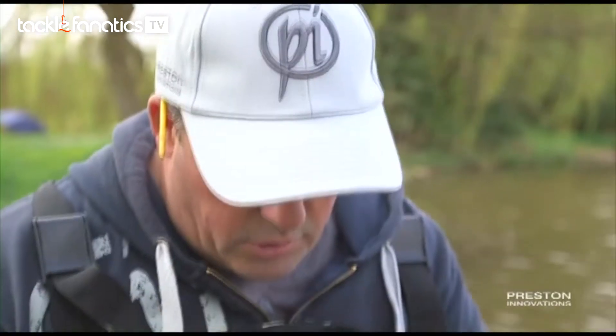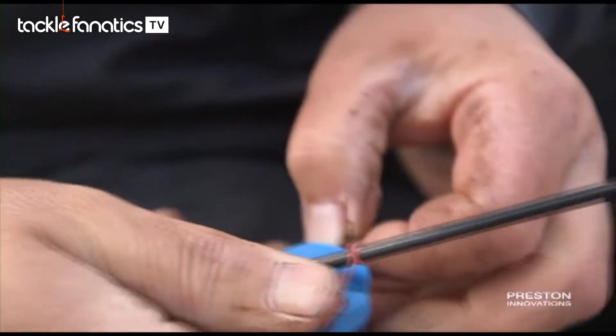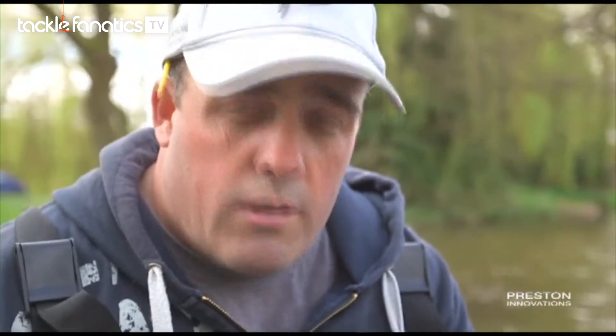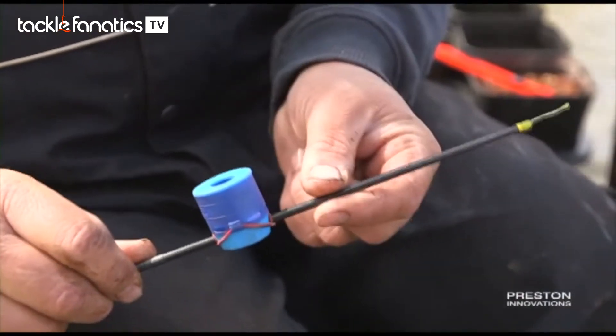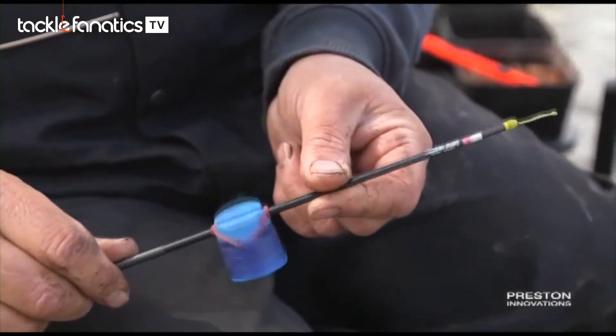Really easy — you just wrap it round, put the elastic through the little connector on the side. It's really important as well: this is the number one section of the pole here. I can actually put that right at the end, and as you can see it doesn't flick around, it stays on and it doesn't damage your pellet whatsoever.